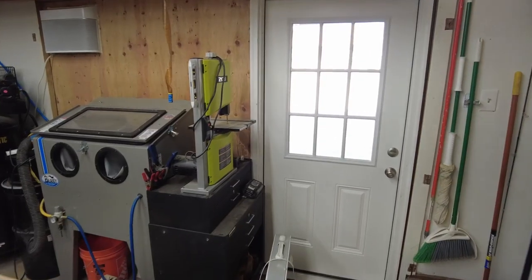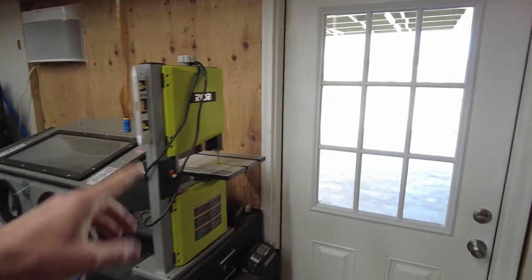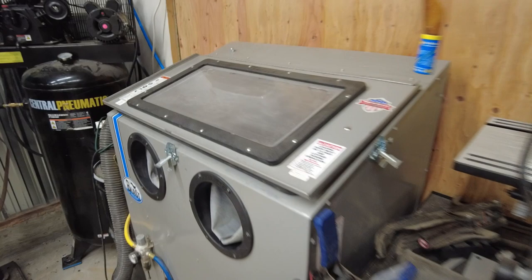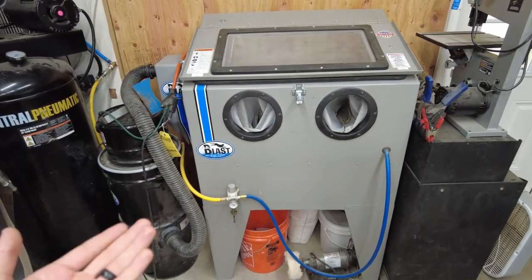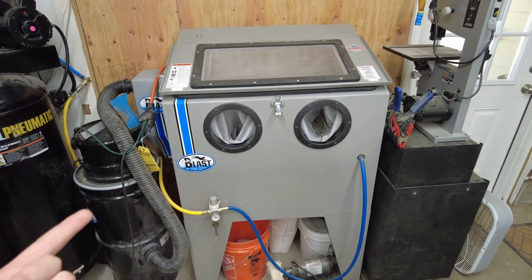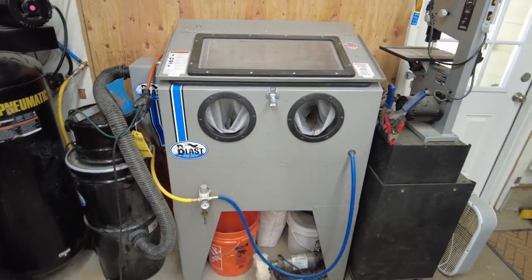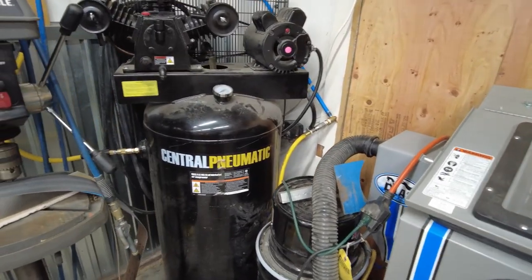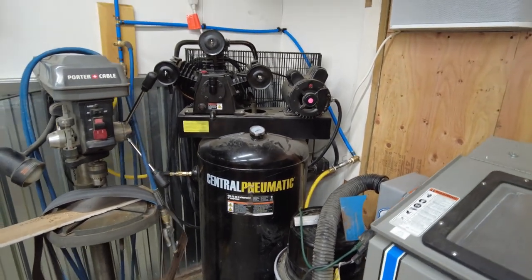So we're inside the shop now looking at what was the garage door. I've got a bandsaw right here that doesn't get used very much because I now machine Kydex on the CNC mill as opposed to using that. I have a sandblasting cabinet with air run to it as well as a vacuum dust collection system — got to keep the dust down. And an air compressor, a relatively inexpensive Harbor Freight that actually keeps up very well, albeit in a loud fashion.